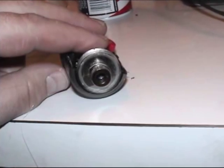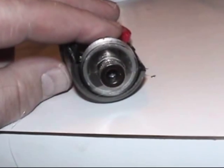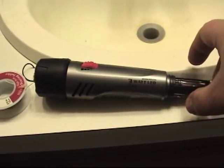Pretty simple inside — it's just two red wires to solder on. And let's power up the unit and see what we got.